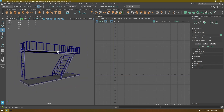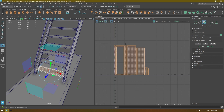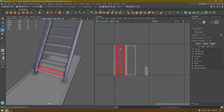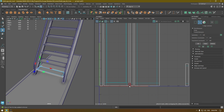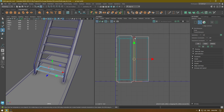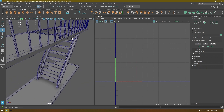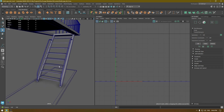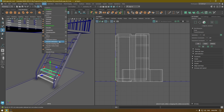Let's repeat the same thing here. Select this one, go to Edit Automatic Mapping, merge these sides like this, and layout. As you can see all these steps are exact replicas of the first one, so you can select all of them, go to Mesh, Transfer Attribute, and they're going to be unwrapped.